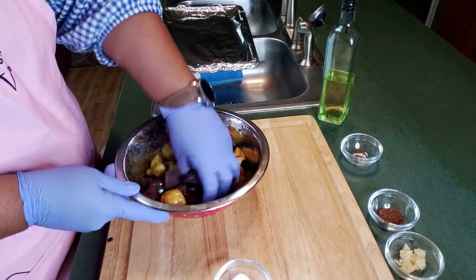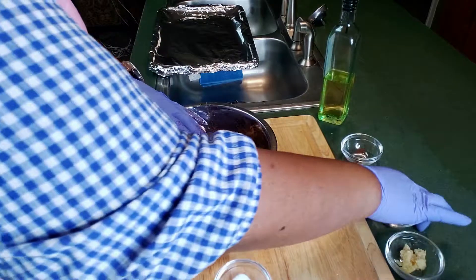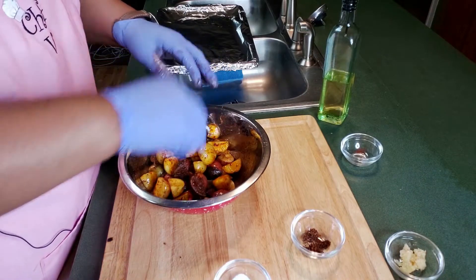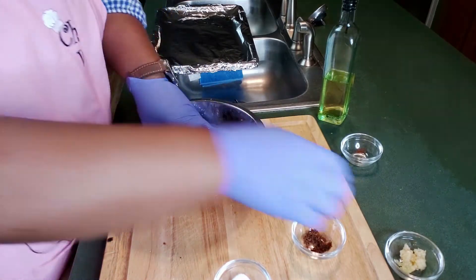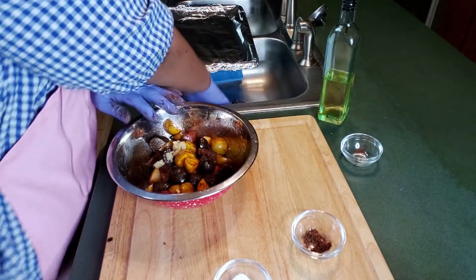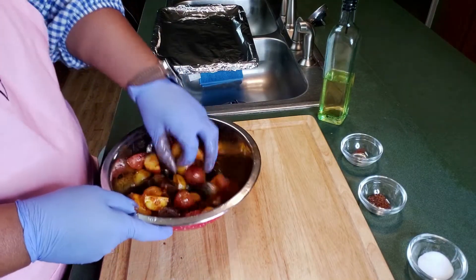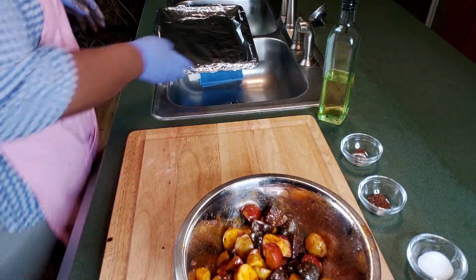Now to give it that little extra kick — my father likes heat, so I don't put a lot. Put in what you like or how much heat you want. I just do a little sprinkle of cayenne pepper, not a lot, just enough to get it in there. Then to top it off, probably about a half teaspoon of garlic — throw it in there and dash that around. Make sure all of that's mixed in real good.